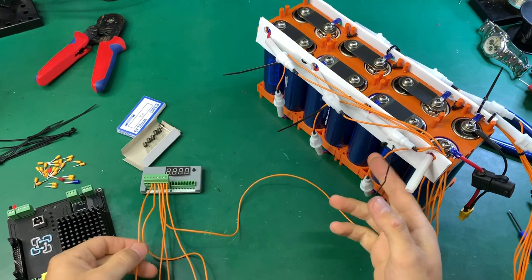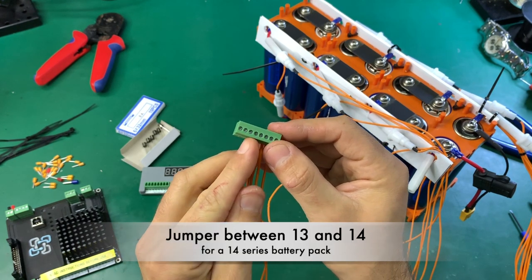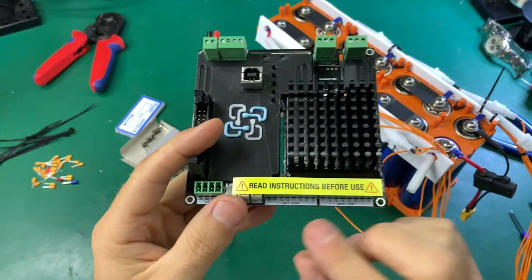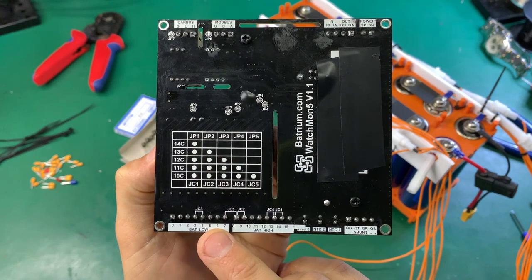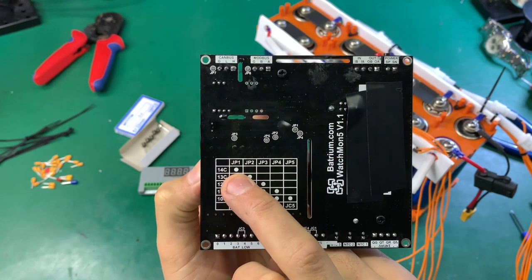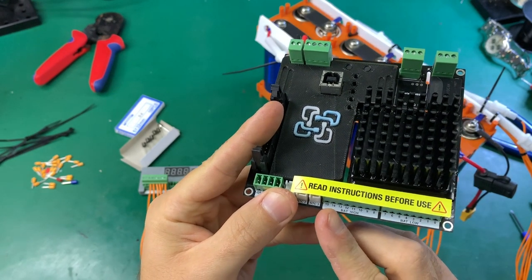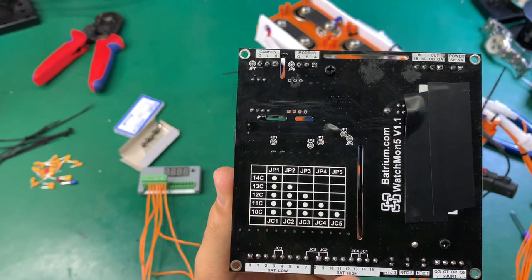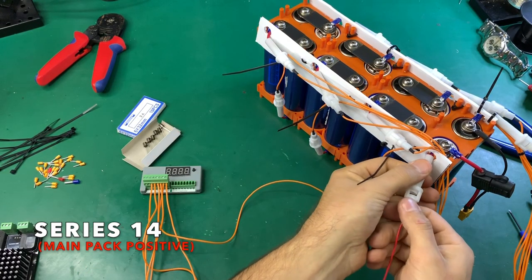This is number 13, and now we have to make a jumper between 13 and 14. The BMS can take up to 15 cells in series — you can see number 15 on the back of the WatchMon. For a 14S configuration, you do jumper JC1: skip number 14 and plug the positive to number 15. For different configurations — 13S, 12S, 11S — you follow the corresponding jumper instructions.